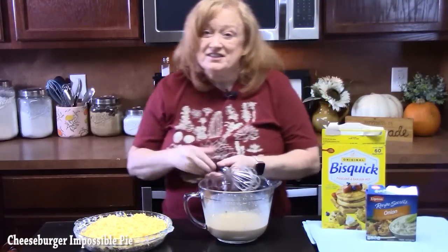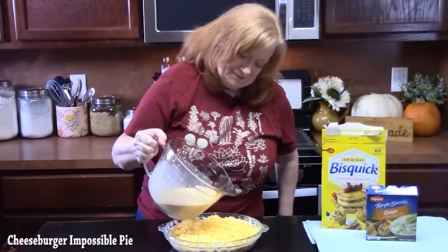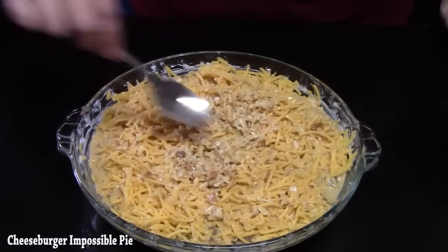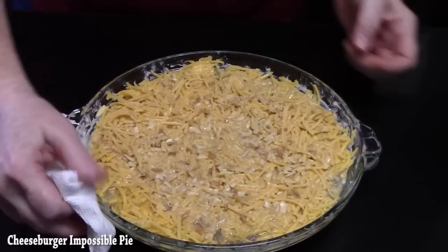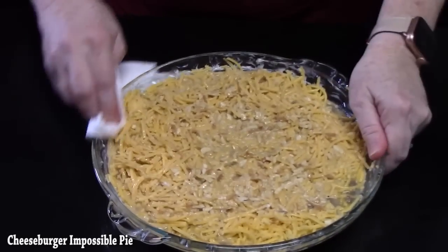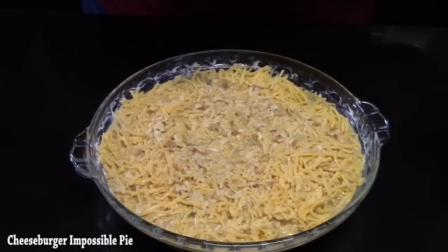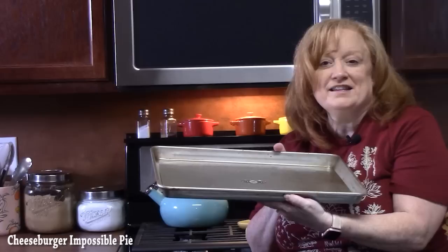We're going to pour this all into our pie plate on top of the cheese, and spread out the onion mixture a little bit. Just take a paper towel and wipe around the edge. My oven is preheated at 400 degrees — we're going to place the cheeseburger impossible pie into the oven for about 25 minutes until it's cooked through and nice and golden brown on top. I'm going to place a sheet pan underneath to catch any drippings.